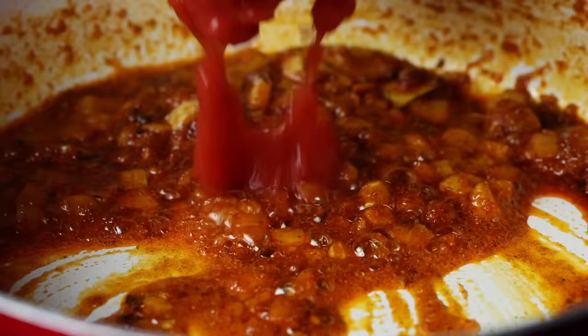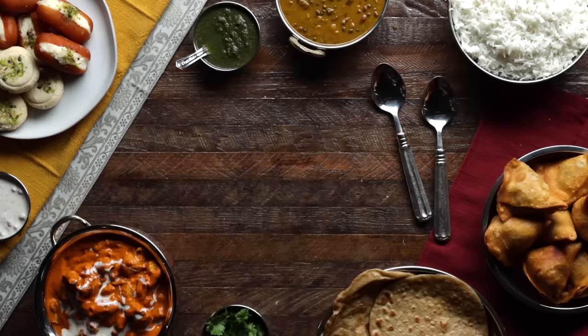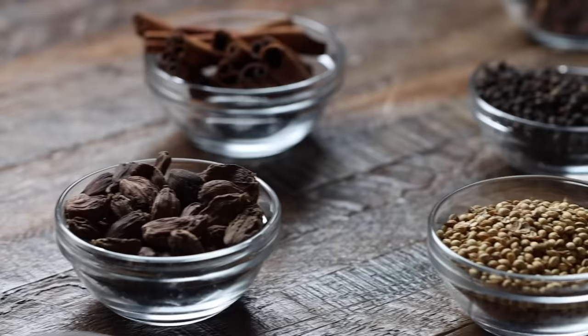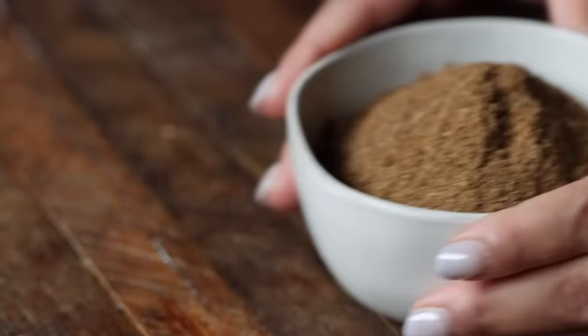Like all Indian dishes, there are countless versions with nuanced variations. Today, we're going to show you our favorite recipe for this popular Indian classic. One of the things that makes butter chicken so tasty is garam masala, which is a rich blend of spices that's unique to most Indian households.